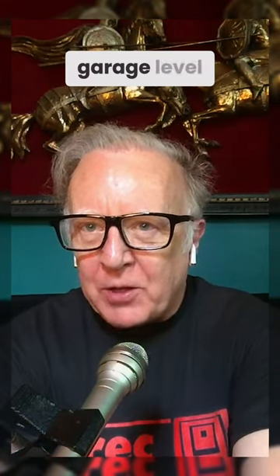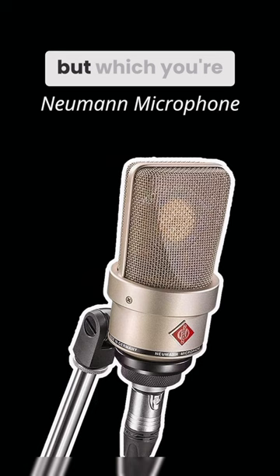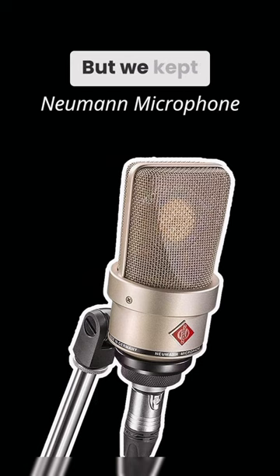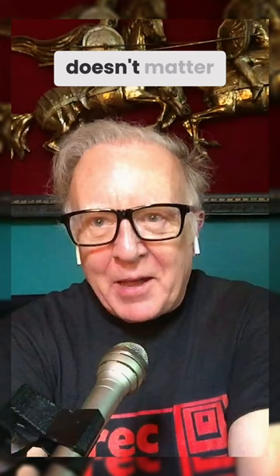The thing for us was that I started at the very humble garage level and just kind of stayed there. We didn't have any big Neumann microphones, which you're supposed to have in a real studio. But we kept making records anyway, and I kept putting off that purchase — and it sort of doesn't matter.